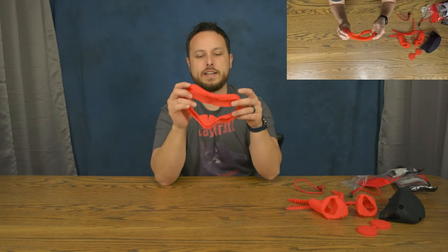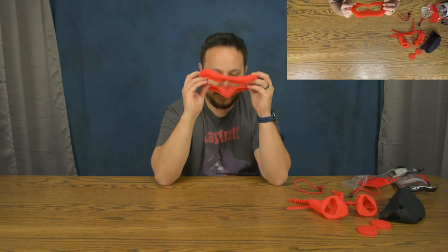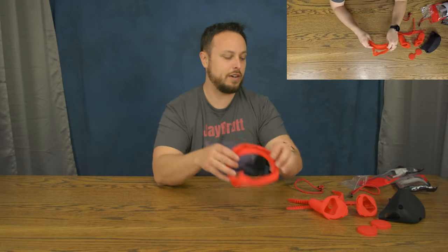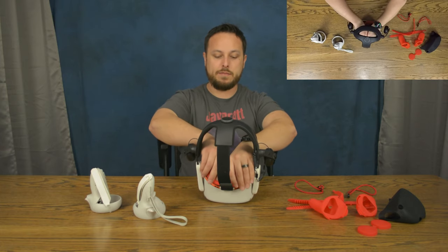The face pad cover is kind of nice because it's going to cover it and keep the sweat off, but it also adds a little nose guard here — a nose guard that you might find distracting depending on how sensitive your nose is. I have an aftermarket face pad on here so I'm going to see if this works on it. If it doesn't, I'm going to have to go grab my other one.